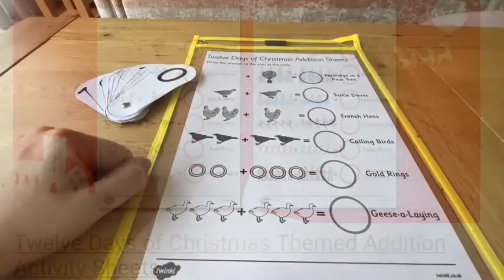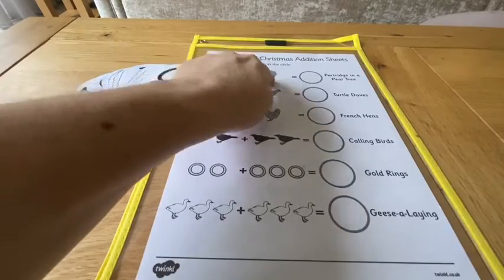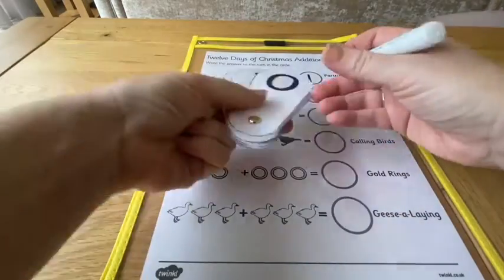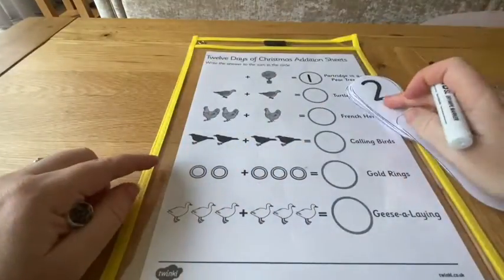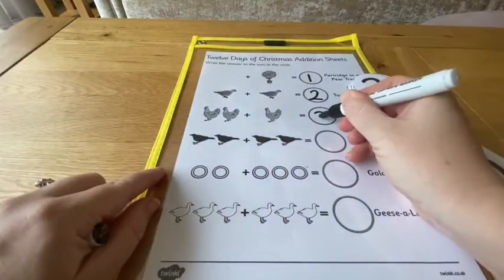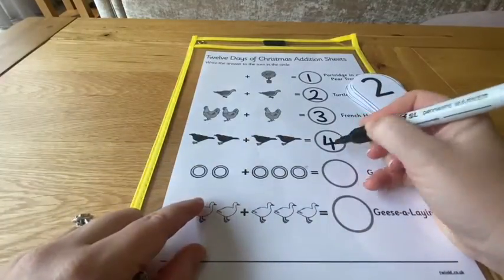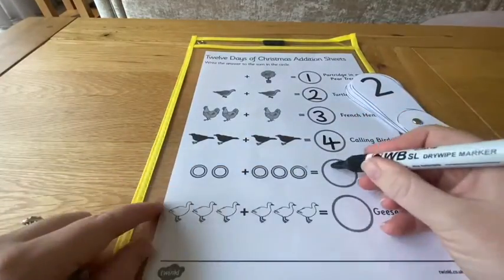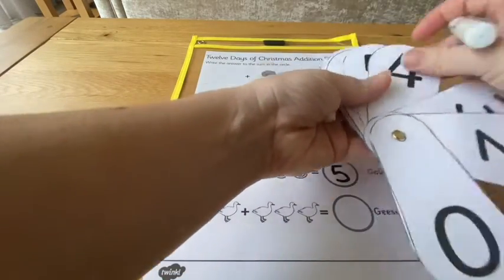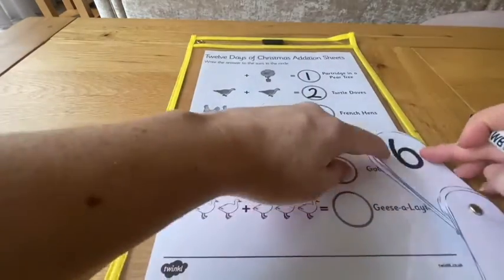You can support children's early calculation skills with these 12 Days of Christmas addition sheets. Add up the total number of each object and then write the answer in the circle. Having a Twinkle number fan to hand can be really useful — children can check how the number is formed and then write it correctly.